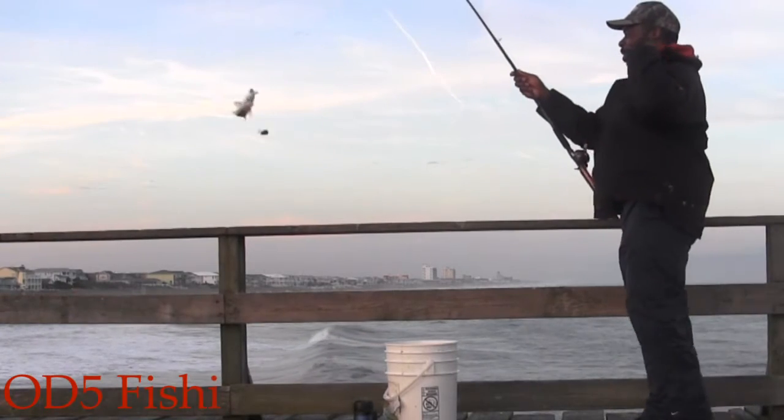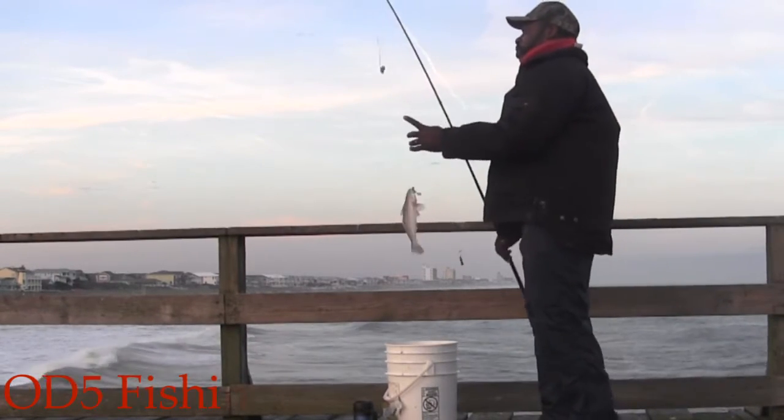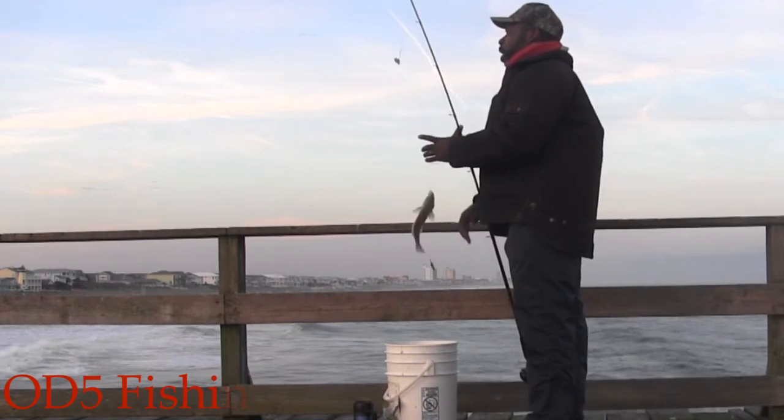What are you doing, Kayla? I done caught two fish with that shrimp you didn't like. That shrimp mutilated.